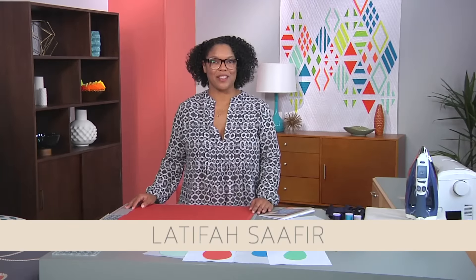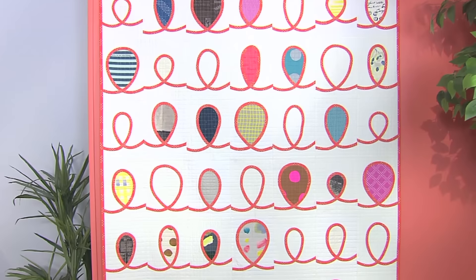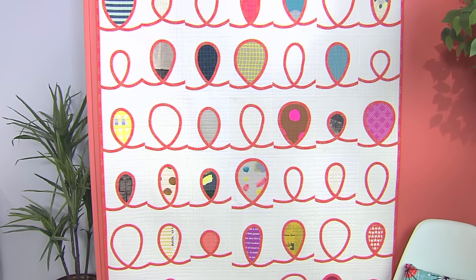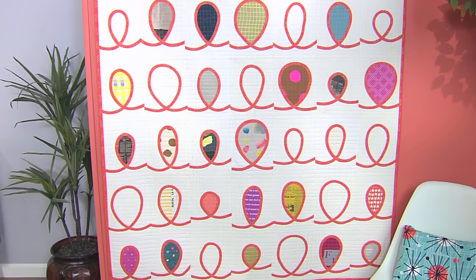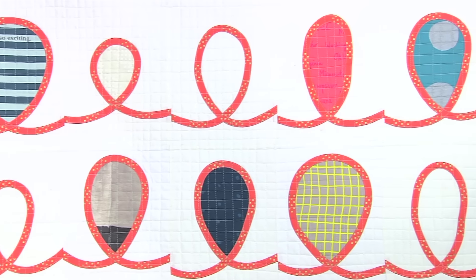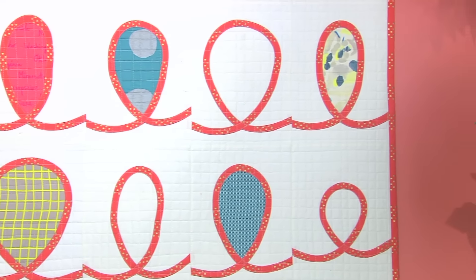Hi, I'm Latifah Safir. I'm a quilter primarily, but I'm also a pattern designer and a fabric designer and I love to create tools as well. Today we're going to talk about bias tape appliqué. A very good example of bias tape appliqué is the quilt that we see here. It's one of my favorite techniques, one of my favorite things to do and to play with, and I have a lot of different quilts and patterns that I do with the bias tape appliqué.